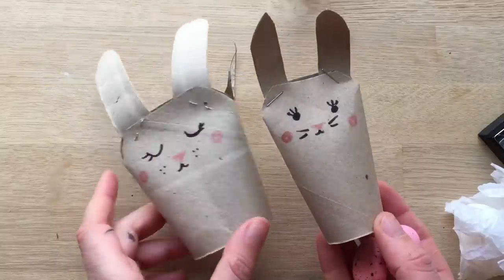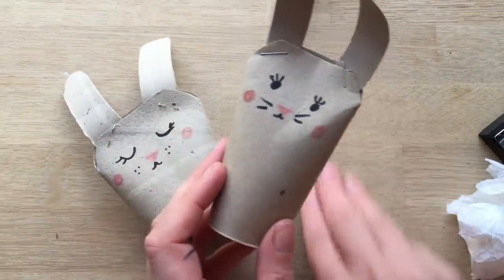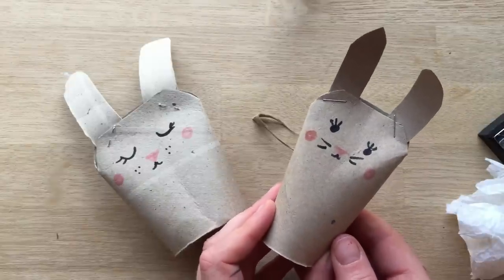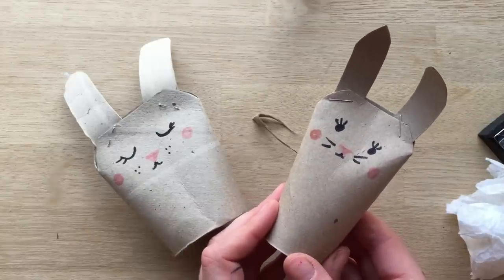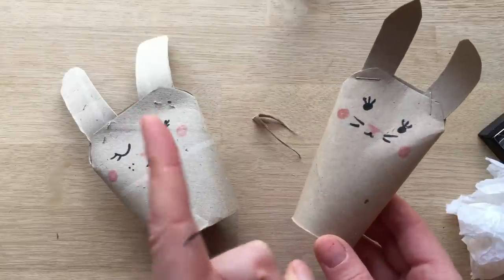Of course you can paint your toilet roll first, but to be honest that's just an extra step, and sometimes we like quick and easy. Anyway, hope you enjoyed our little teepee roll bunny, and hope to see you here on Red Ted Art again soon. Subscribe now. Bye bye.